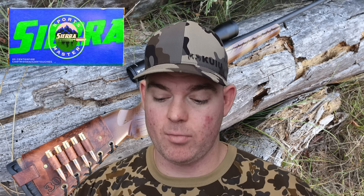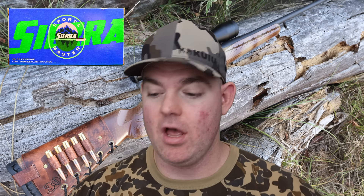Final thoughts on this Sierra Sportsmaster 308 Winchester load with the 165 grain Game King: absolute classic bullet — a lot of reloaders know about it. It seems to be a great cup-and-core classic soft point bullet and it did really, really well across the board. Excellent weight retention, excellent expansion, and velocity was really good — that speaks more to the ammunition as a whole.